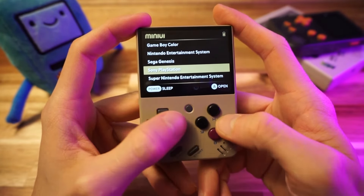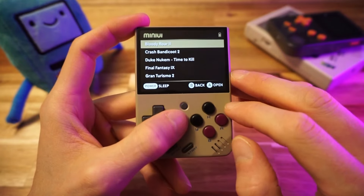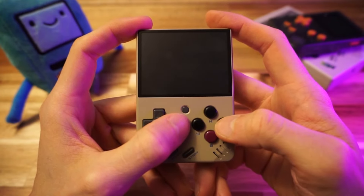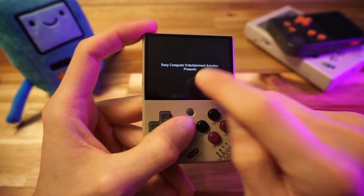But what about PlayStation? This will be the hardest one to emulate — it's a 3D system. Let's go right for the big guns: Bloody Roar 2. I copied over that BIOS, so let's make sure it even works. Is it gonna load? Did the BIOS work? Yeah, it did — nice.